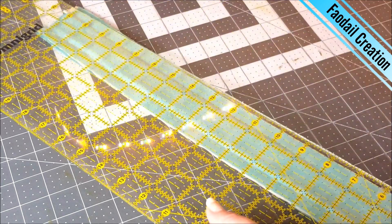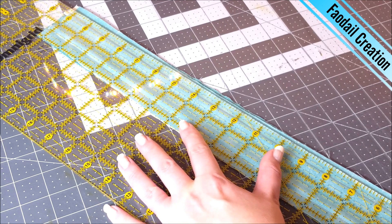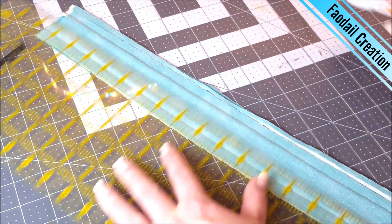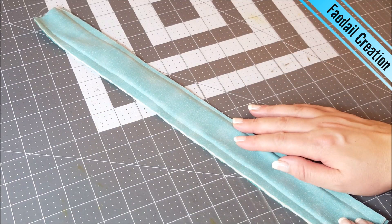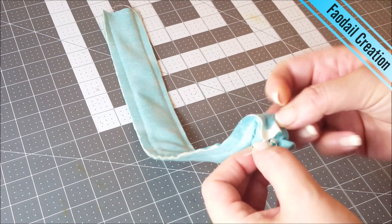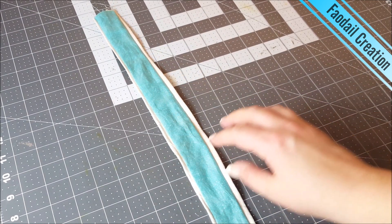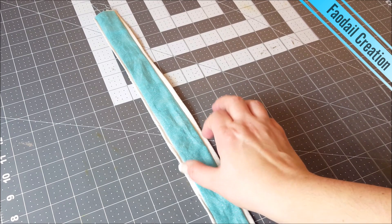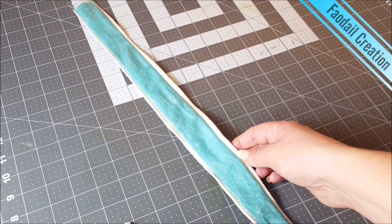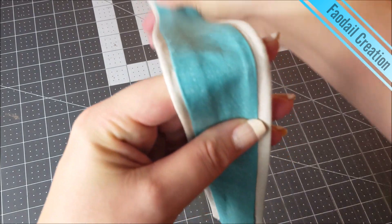I'm just going to trim some of this off just a little bit. Now I am going to pull this right side through — it did take quite a while to pull through, so you don't want it to be any narrower than this because you'll have a really hard time. Then take it over to the iron and press — and here you go, this is just another way that you can create a strap.